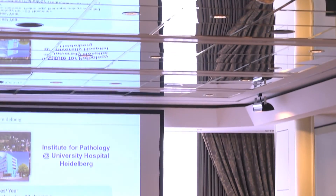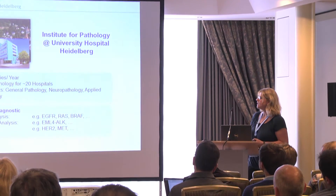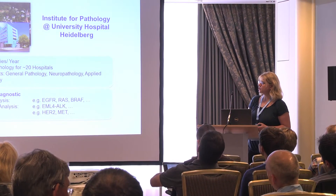Using FFPE material is very difficult because we always have low DNA quality, we have problems with library preparation due to the occurrence of many fixation artifacts in these samples, and especially the DNA is almost degraded. We have fragments of about below 200 base pairs in length.